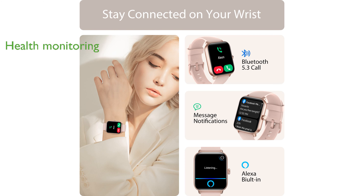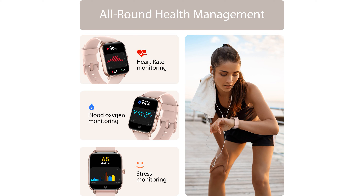The watch's health monitoring features include real-time tracking of heart rate, blood oxygen levels, and sleep patterns, promoting a healthier lifestyle. Boasting over 100 sports modes, the Tenski SmartWatch is an ideal companion for fitness enthusiasts tracking activities from running to yoga.